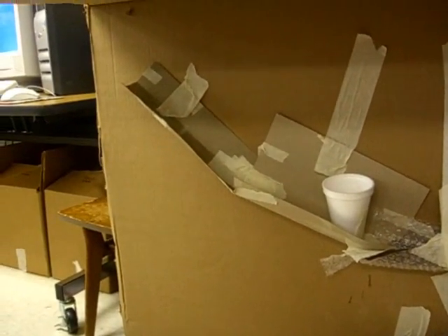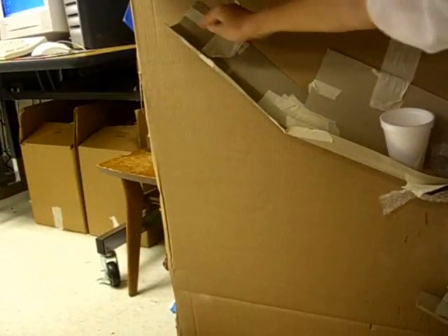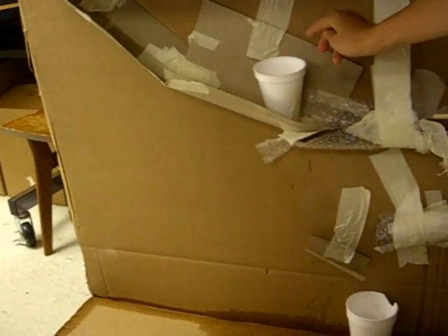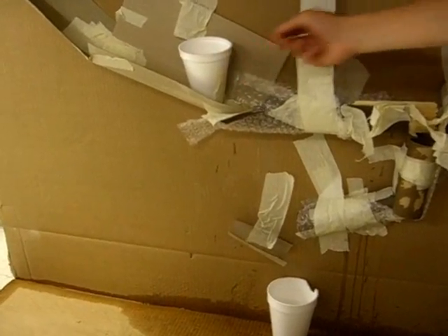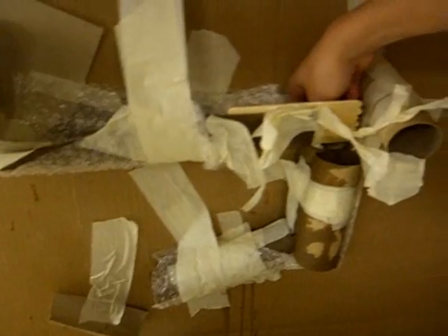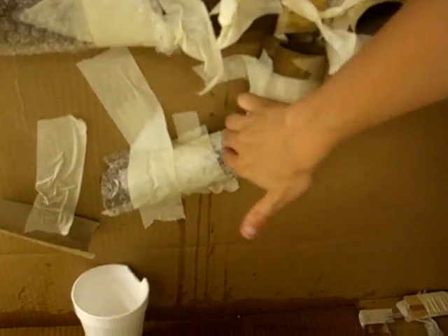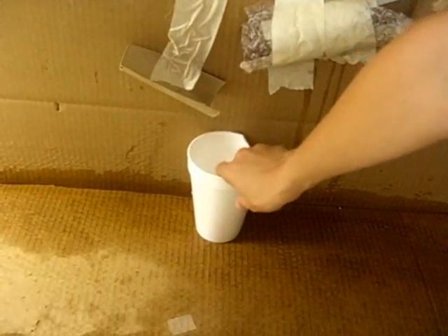Awesome! What our project does is pour a cup of water. You drop a marble in here, it rolls down, knocks this cup over. The water in the cup goes into the bubble wrap, down here, through the tube right here, continues going through, hits, comes down, knocks into this, which eventually pours into this cup.